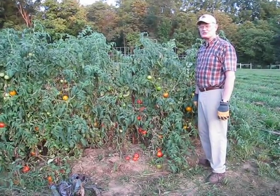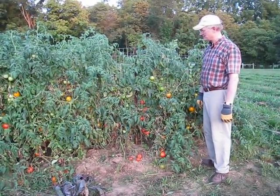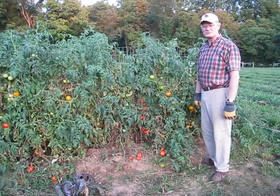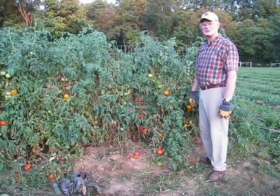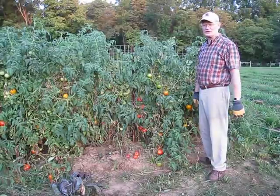We've had a beautiful tomato crop this year and we finally found a trellising system that we really like. In the past we have tried staking our tomatoes, we have tried tomato cages, we have tried string weaving our tomatoes, but it seems like they always go over and sprawl on the ground.